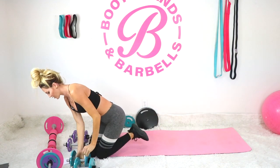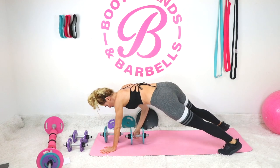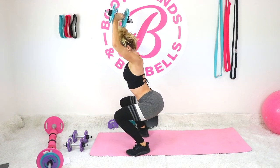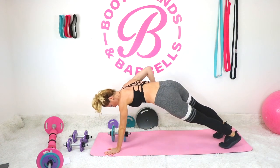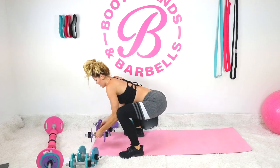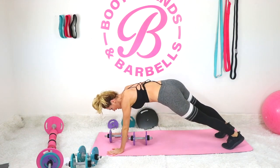Beautiful work. Of course we have our king burpee — if you can add a little bit of weight here, let's do it. Modification: just stay on your knees. You can stay squatting. We're going to go a little bit advanced here. Choose your level — anything works, modifications are always welcome.